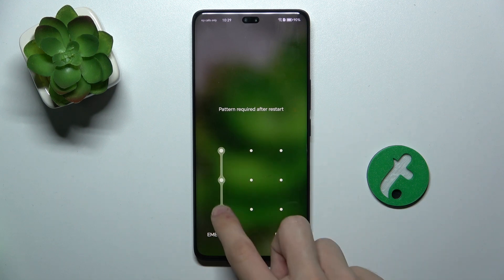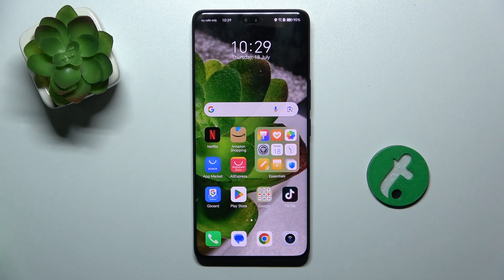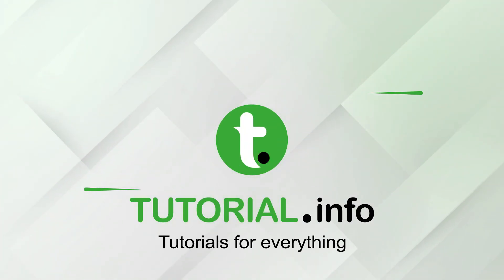And now you can unlock your device and as you can see my touchscreen is working again. That's all for today, don't forget to like and subscribe. See you next time! Bye, bye.